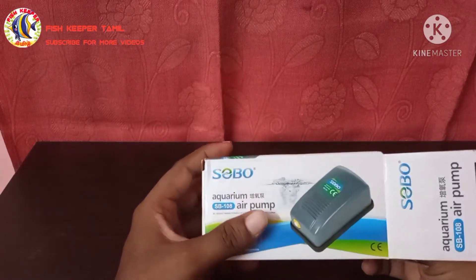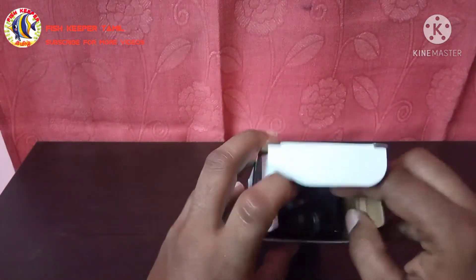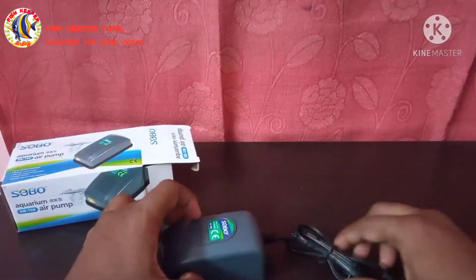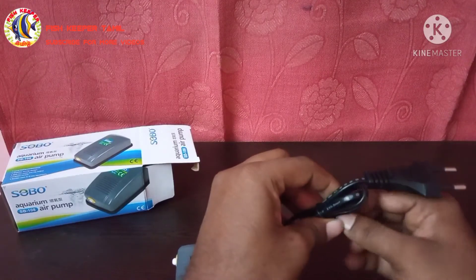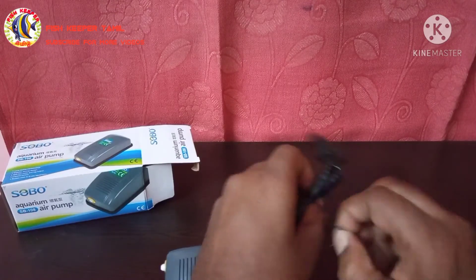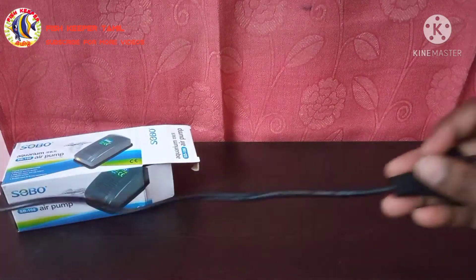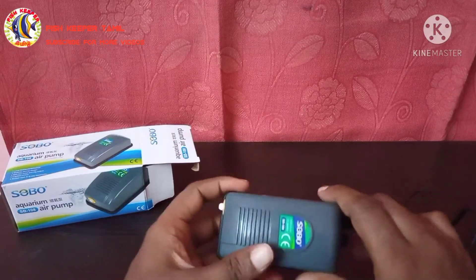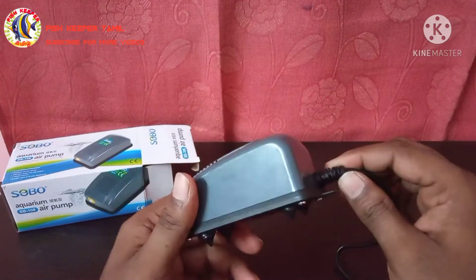Let's look at the air pump and check its quality. Here is the box and here is the air pump. It comes with a wire of around 10 and a half meters in length. The wire is good quality and the attachment is also very quality.